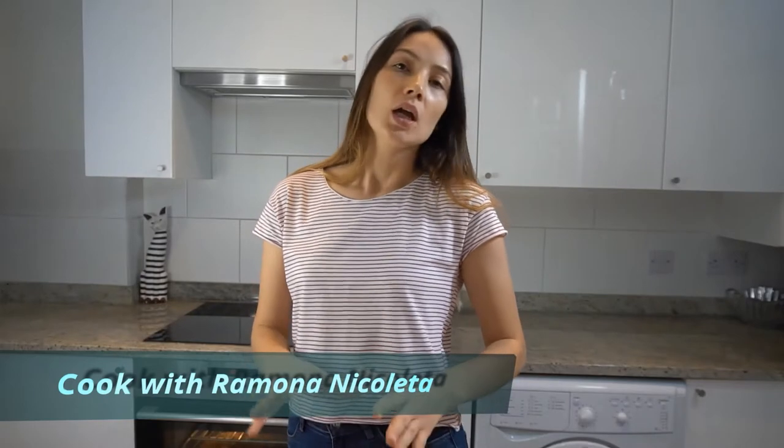Hi everyone, my name is Ramona Nicoleta. Welcome back to my channel. Hopefully you liked my previous recipe. Today we have a new recipe: sweet soy sauce with mushroom and green beans. Stay close, it's very quick and easy — let's do it.